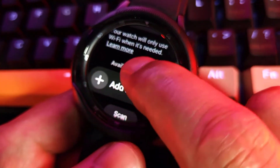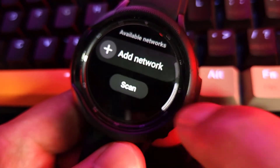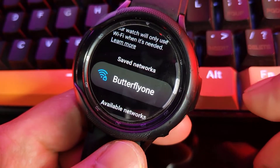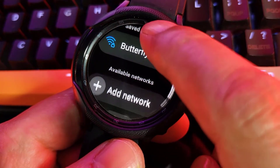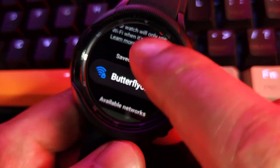Tap Scan. Tap on the desired network you would like to connect to. Enter the password if needed, then tap on Connect.